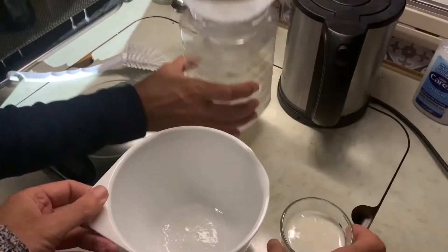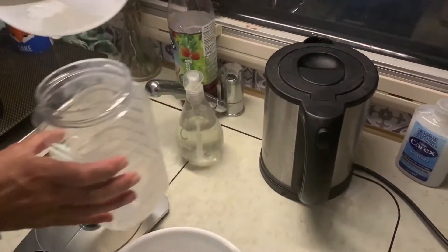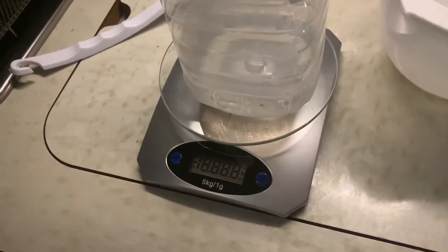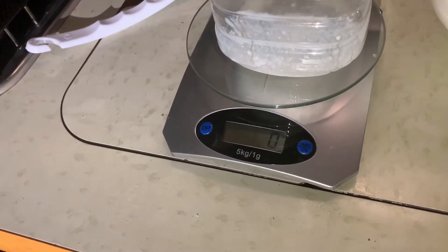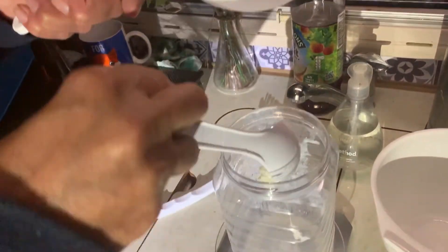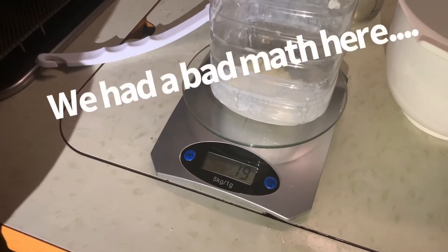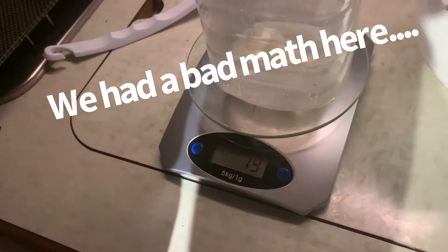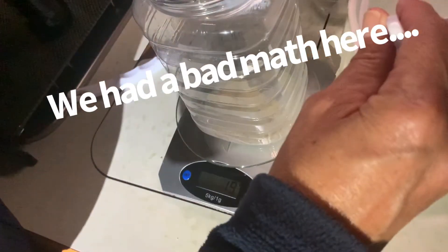Normally you have to rinse this, but we don't do it right now. What we do — we put this on the scale and we turn it on. Now it's on zero. I think it was 150 grams — you see, now it's 119 grams. There's not more. 19 grams. So there has to be 190 milliliters of milk with it.